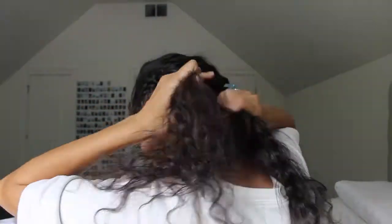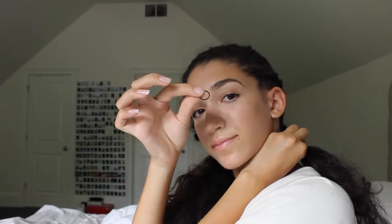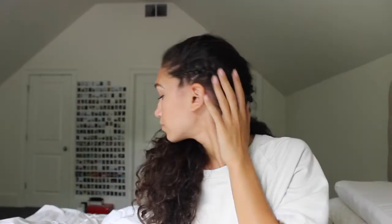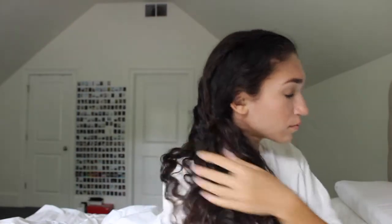Once I get towards the end, I just braid a little more than the end of my head and take a black elastic and put that at the very end. Now I'm just unclipping the other part of that half of the hair, and then doing the same thing to the next section — splitting it into three parts and then putting the middle over.